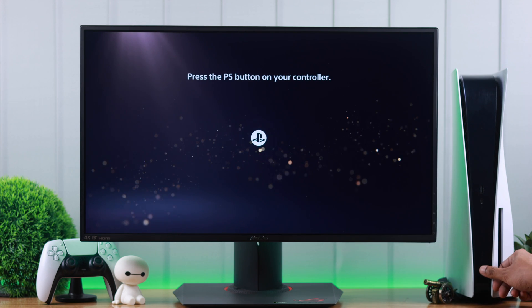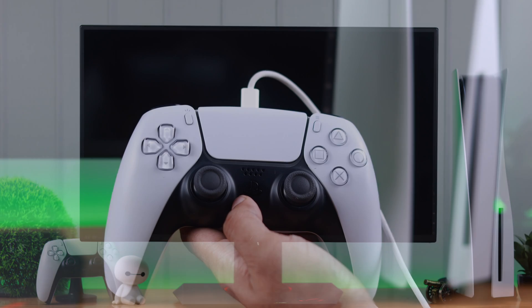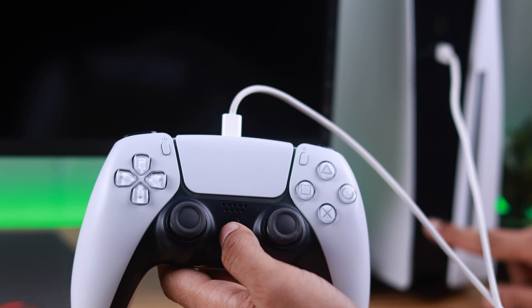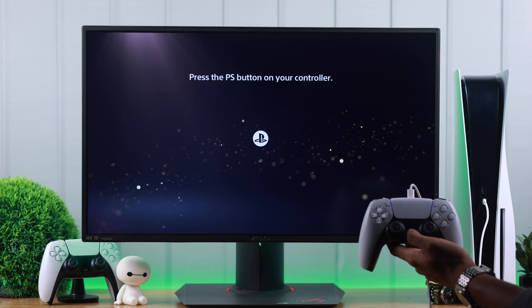First, turn off your PS5 console by holding down the power button until you hear the second beep. After it's turned off completely, connect your DualSense controller using the USB cable, and then turn on your console. You should see the orange LED on your controller. Now if you press the PS button, it should get connected without any trouble.